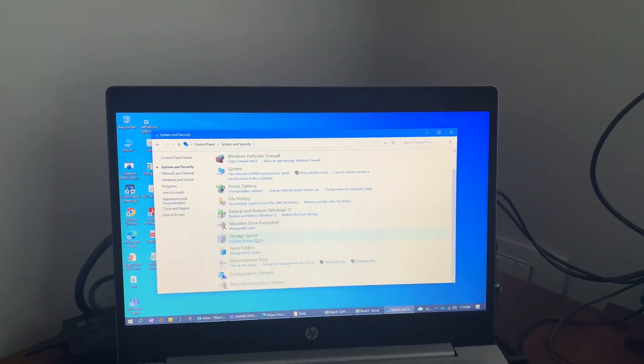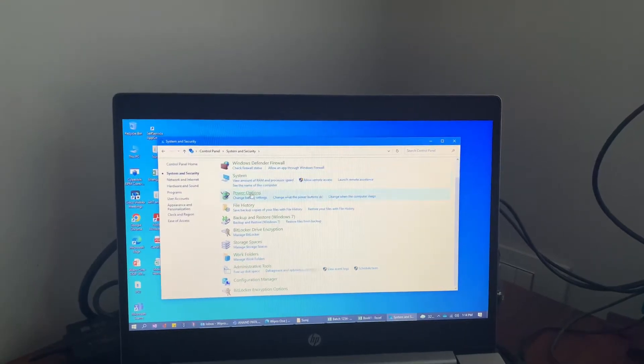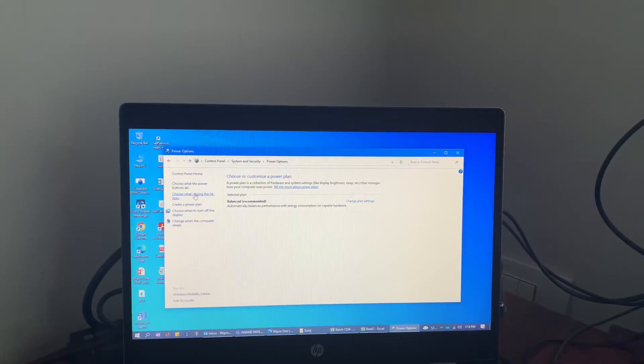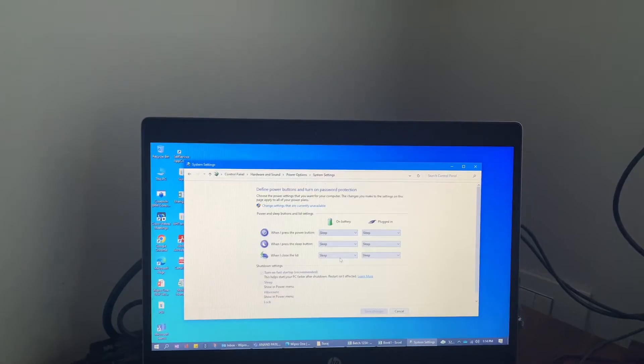We need to click on the first option, System and Security. In System and Security we have multiple options — we need to select Power Options. Once we click on Power Options, on the left-hand side we have 'Choose what closing the lid does'.